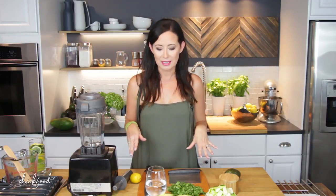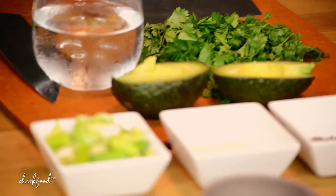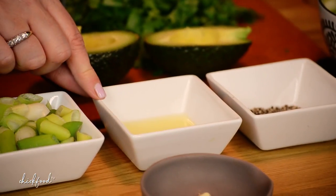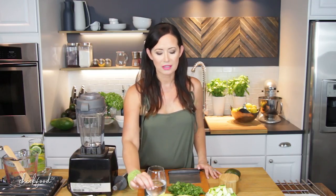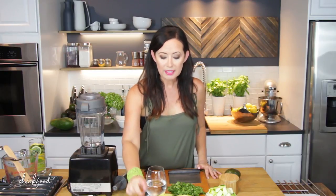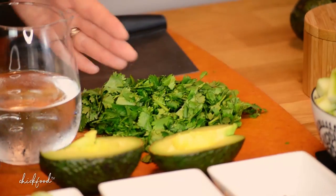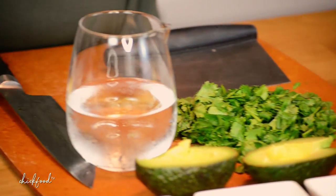So as soon as we got home, I started working on my own version of the soup, and I've eaten it several times since. So let's talk about ingredients — it's actually pretty simple. You need two scallions, or green onions, chopped — just use the white and the light green parts. Juice of one small lemon; if it's a large lemon, just use half. One clove of garlic. One avocado. One and a half Persian cucumbers, organic, chopped. Salt and pepper to taste. A nice big handful of cilantro. And some water just to blend it to the consistency you want.